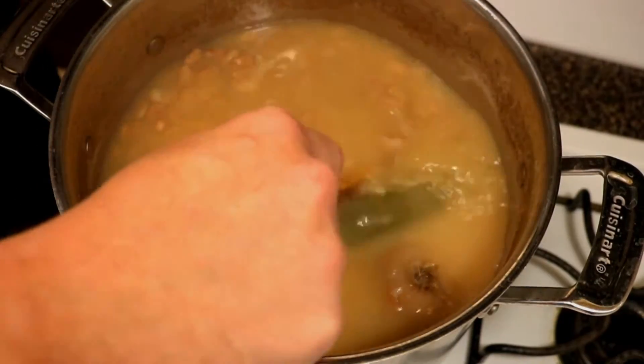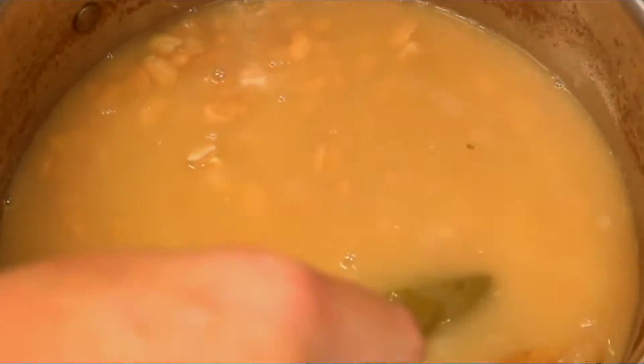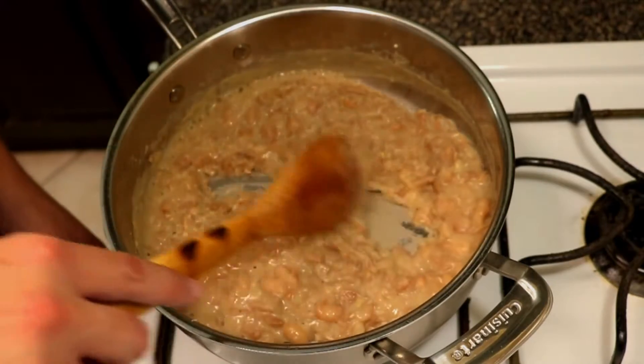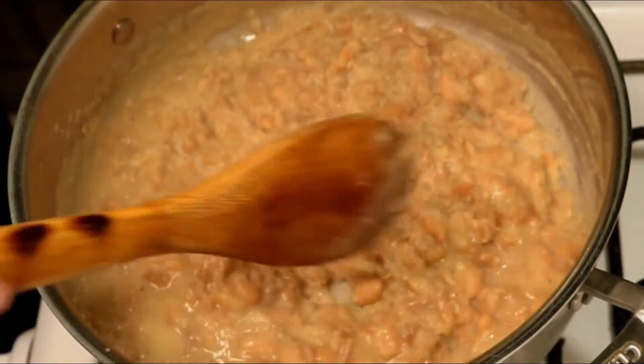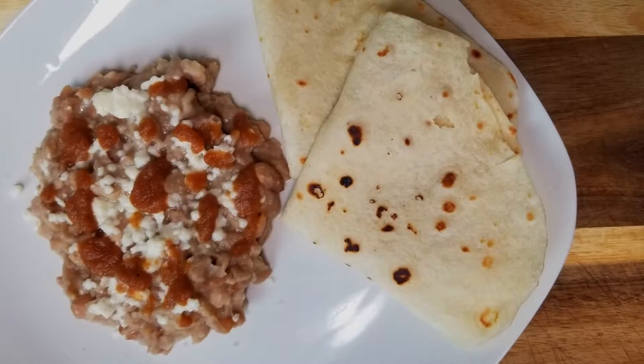So here we have our fully cooked beans — trust me, these smell delicious. The best part is when they're hot, that's the best time to smash them. Frijoles go great for any Mexican dish — this is a staple ingredient for most dishes. You can use it for breakfast, beans and eggs, or just by itself with some queso fresco, some salsa, and some homemade tortillas. Very delicious — you gotta try it out.